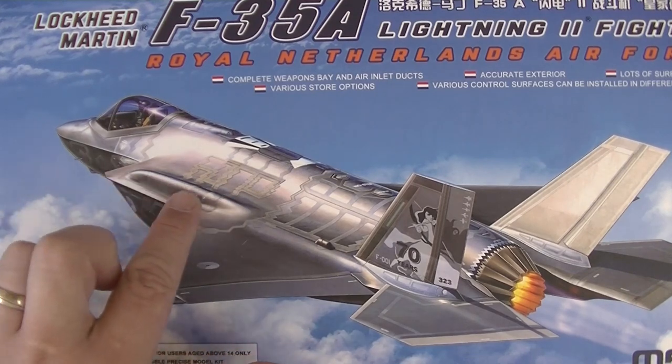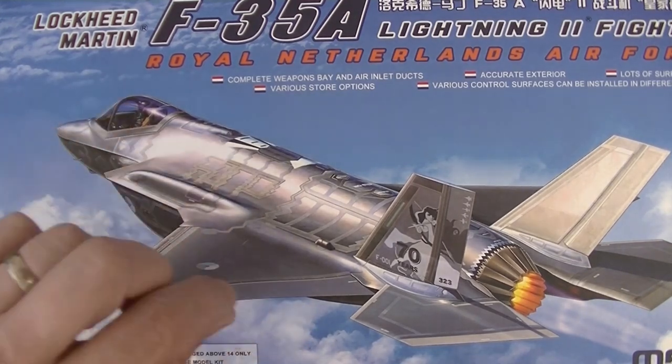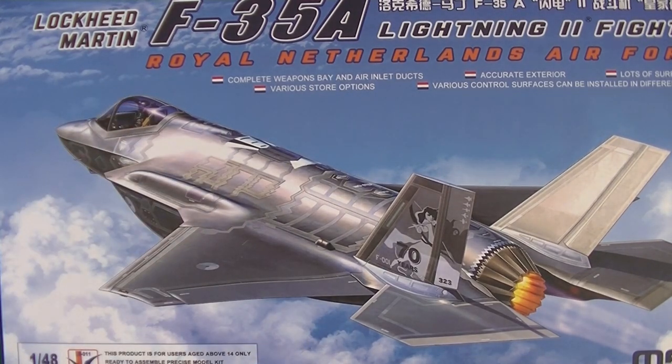This will be an interesting build — there's way more curviness to the plane than I thought. That's a nice surprise. It's going to be interesting to say the least — it's a very beautiful kit. The molding is brilliantly done. I haven't seen any mistakes, or mold flash, or short shots. It's just a very beautifully molded and designed kit.